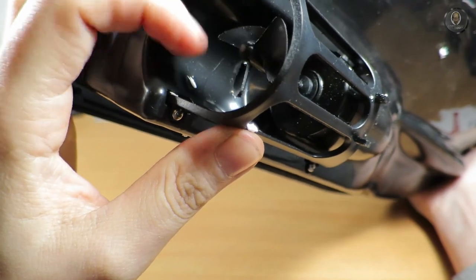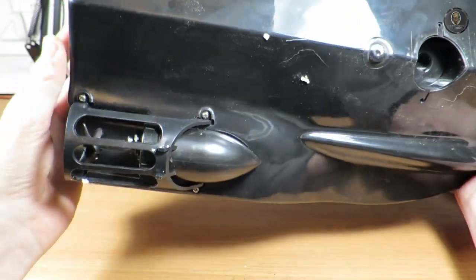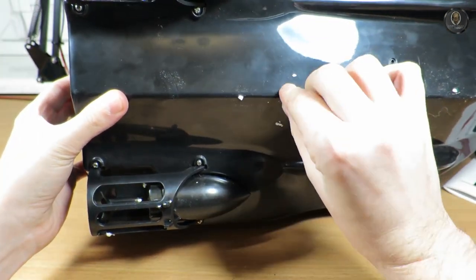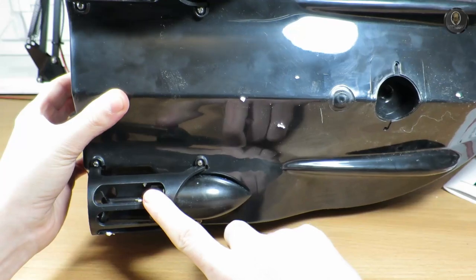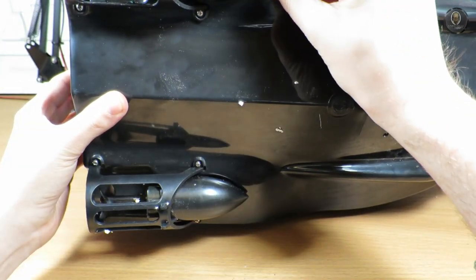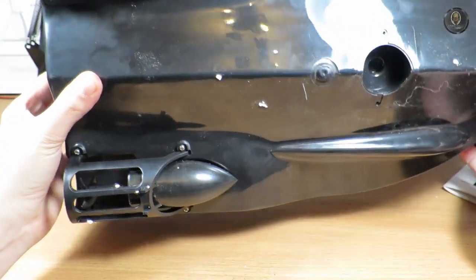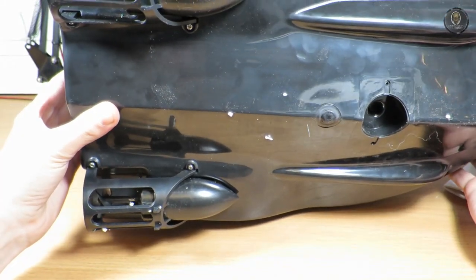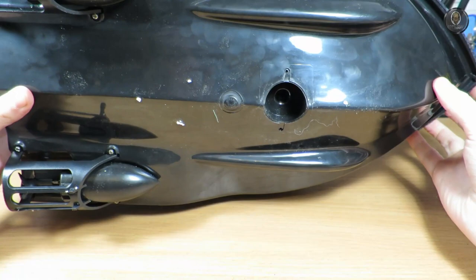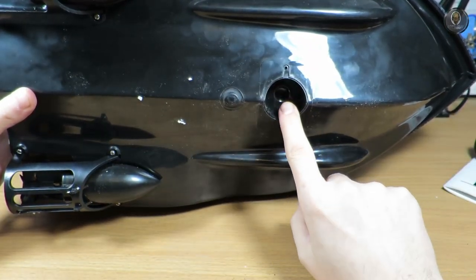Under the boat you have two motors with propellers. I'm not sure what type of motor — probably 380 motors, but hard to say. There's a nice cover on the front, so it's well protected from grass or debris getting into the propellers.